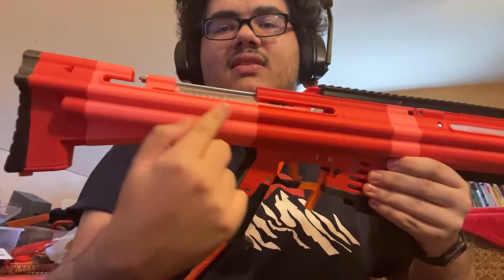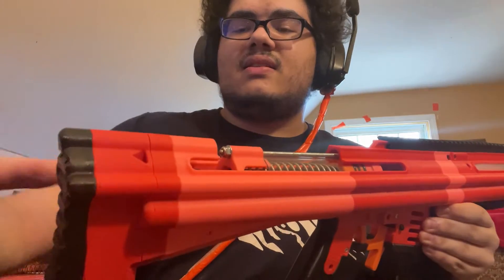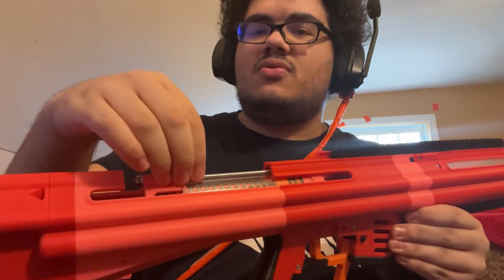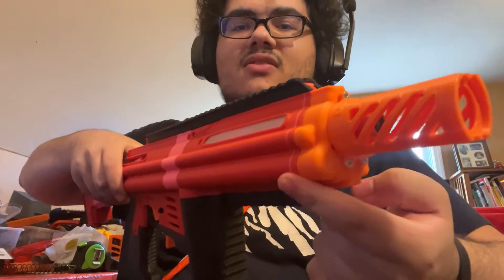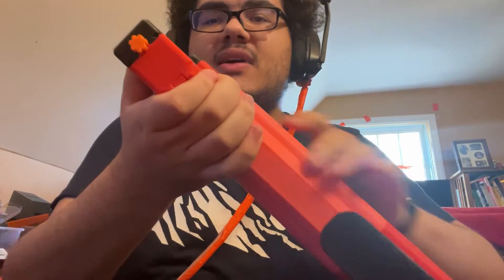You can take those screws out and then take that panel off to access the two nuts on the threaded rods that run along the entire length of the blaster. Take those off and this comes off. The butt plate comes off as one piece; this red assembly comes off as one piece — that holds the catch. Then you can pull this stuff out the back once you loosen a nut and two screws up here.